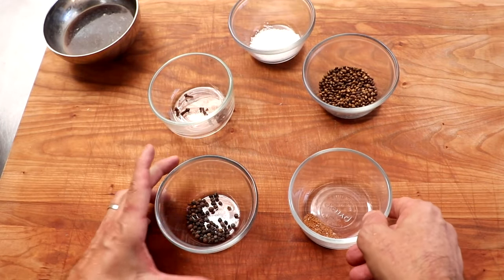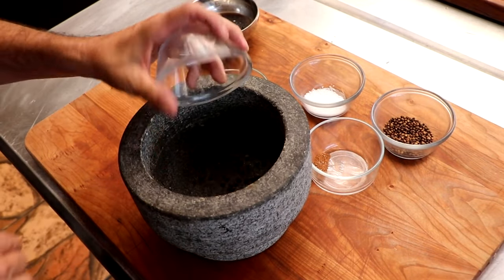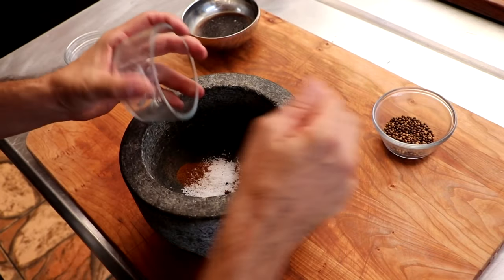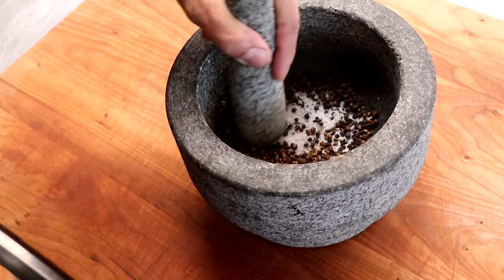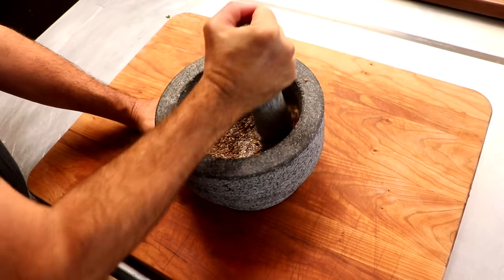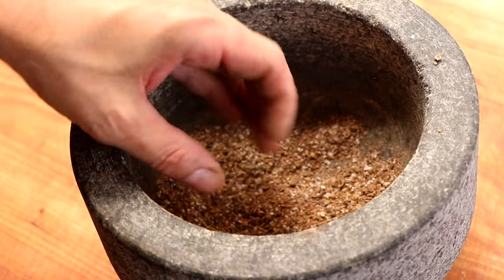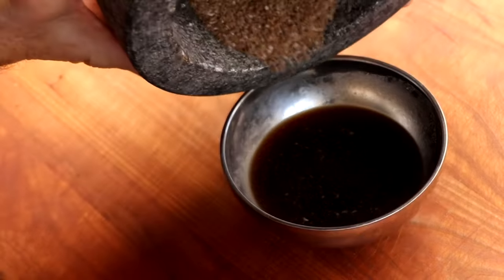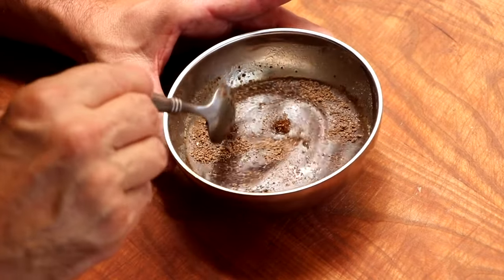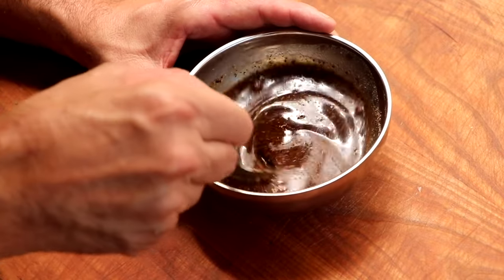We also have clove, some peppercorn, and nutmeg. All I'm going to do is pull out a mortar and pestle and grind all that together. If you're using whole spices like I am and you don't have a mortar and pestle, you can pop this into a food processor or a blender — that'll get you where you need to be. Once we get it ground up — and this smells absolutely amazing — I'm going to take those dry spices and mix them with our liquids and set that to the side. That'll allow those spices to come together, making it easier to incorporate into the meat.